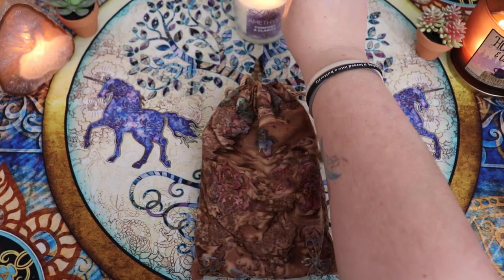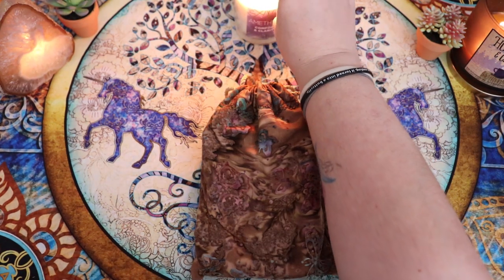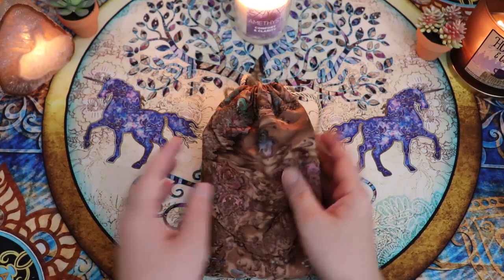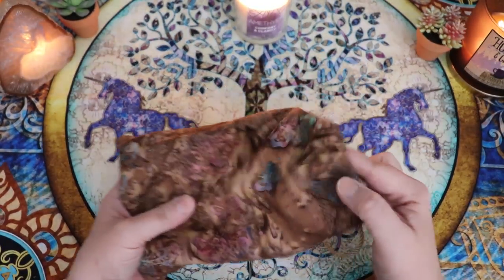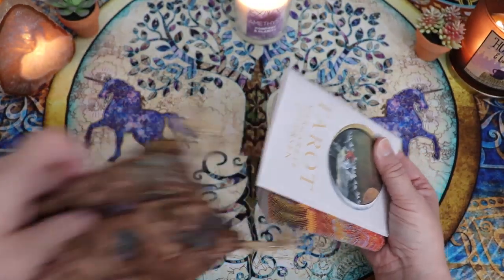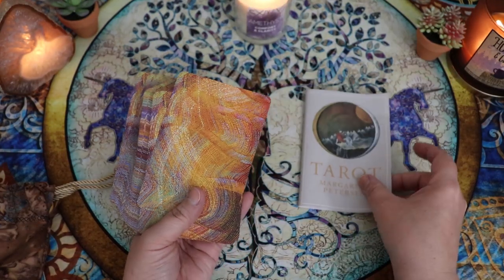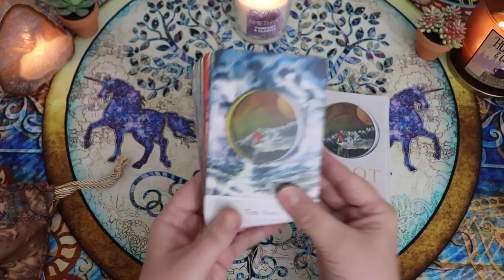I've actually had this deck in my collection for a while, but it's finally time. I actually got this deck in a trade. It came to me trimmed. I've been keeping it in a bag just to keep it safe, but this deck's actually been around for a little while and I was really excited to bring it into my collection.